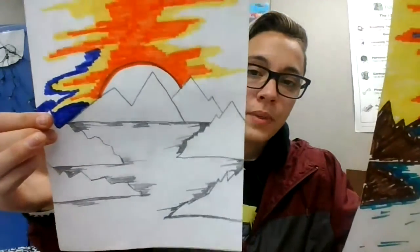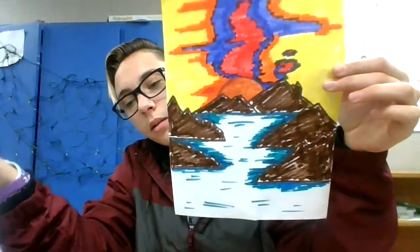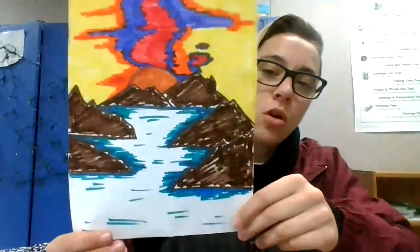And there you have it — that is how you draw a fun sunset mountainy background. You can put it behind a picture or just draw it on its own. If you guys have drawn any of the drawings in the past or draw this one, bring them and we will put them in the cafeteria. Each month we're going to do a themed drawing, so in February look out for some Valentine themed drawings. Alright, well that is it — I'm excited and I hope to see what you guys have. See you then.